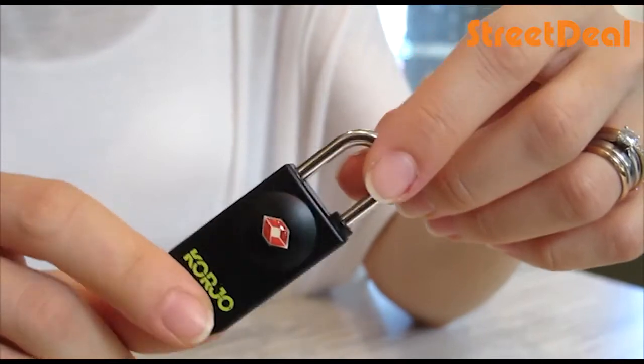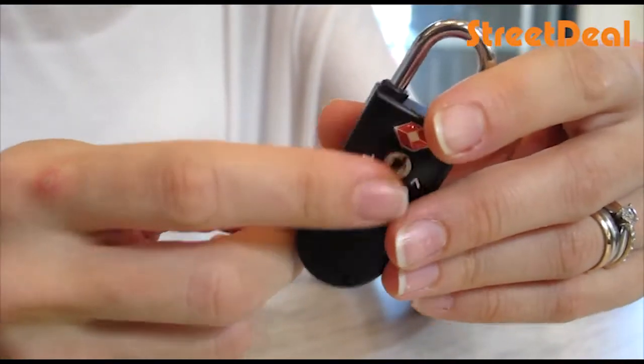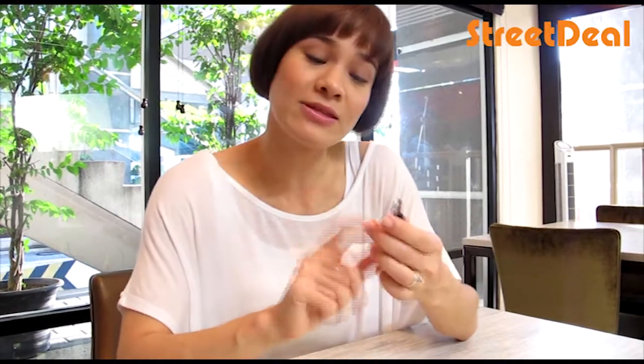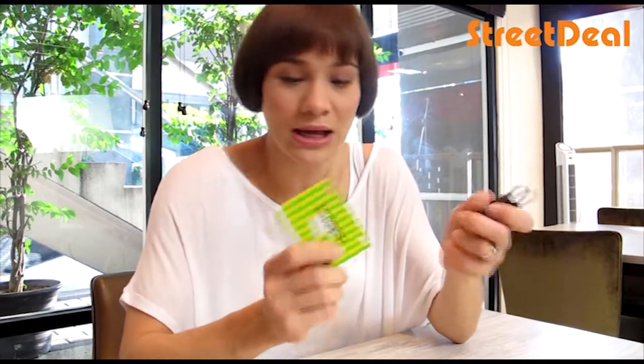Now this one is TSA approved because in the airport they can use the standard key to open it without having to break open the lock, which is fantastic. Another reason why I like this is because you actually use a key card to open it instead of a key, which you might lose. This is really great.